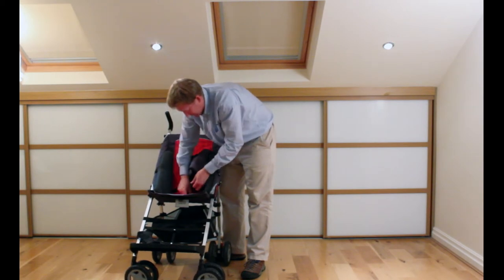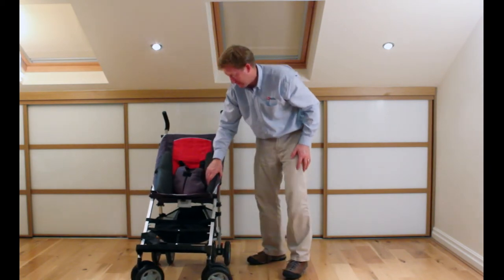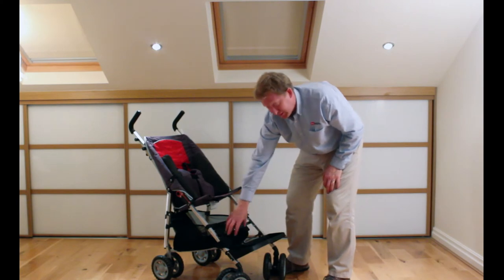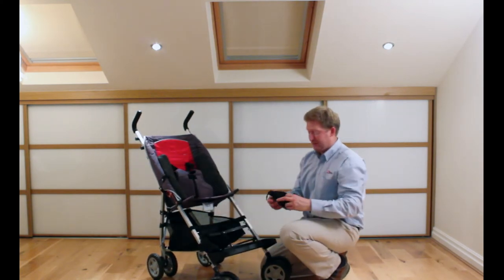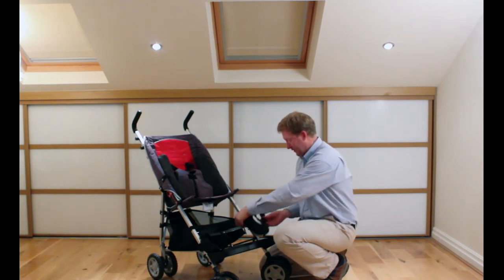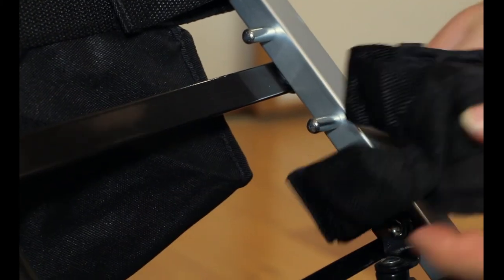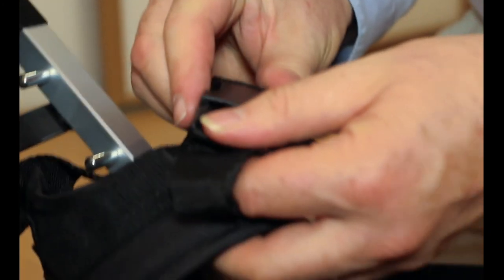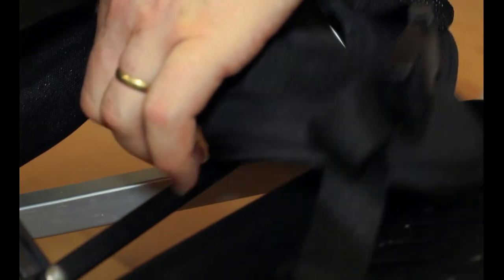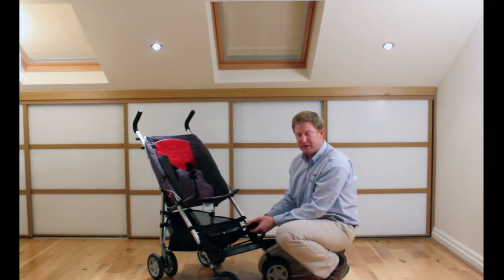You then clip them in at the lower section. The ankle huggers attach to the frame down below — I've just attached one there. It's a velcro strap that goes around the frame and holds them on, then there's a clip. When you've got their foot in place you clip it and their feet should be secure. You tighten it depending on the tension needed to keep it comfortable, just to stop their legs getting thrown out to the side if they tend to kick.